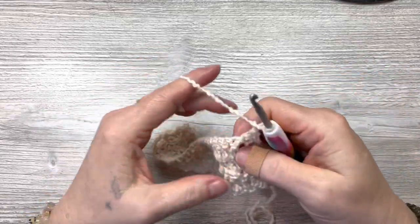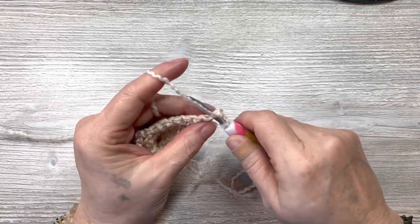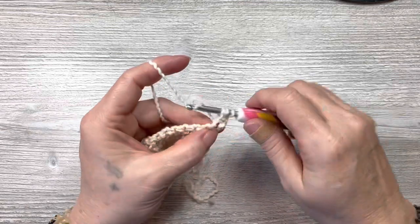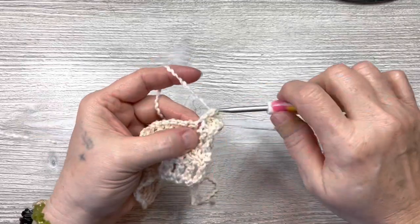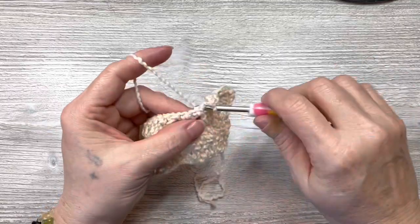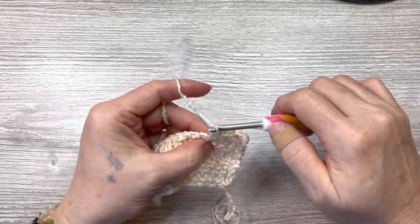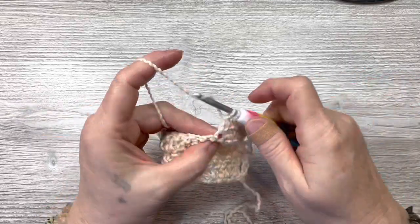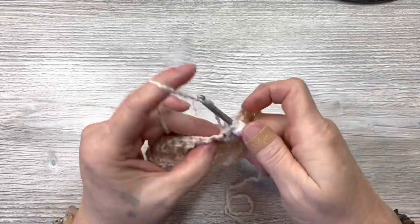Chain one, turn your work. Now we're going to repeat row two — put a single crochet in the same spot as the chain one, then a double crochet in that same spot. Skip a stitch, put a single crochet and a double crochet in the next. Do that all the way across. This yarn has a texture to it already, so it gives a lot of texture with the textured stitch, but this looks gorgeous with a smooth yarn as well.